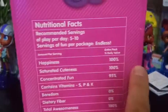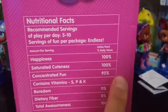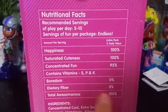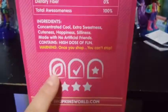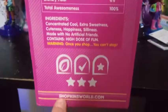Amount of servings: happiness is 100%, saturated cuteness 100%, concentrated fun 95%. And contains vitamins S, P, and K — get it? Shopkins. Boredom: zero. Dietary fiber: zero. Total awesomeness: 100%. Ingredients: concentrated cool, extra sweetness, cuteness, happiness, silliness. Made with no artificial friends. Contains high dose of fun. Warning — once you shop, you can't stop. And then we have three stars down here. Shopkinsworld.com. That is really, really cute. I had to read that to you guys.